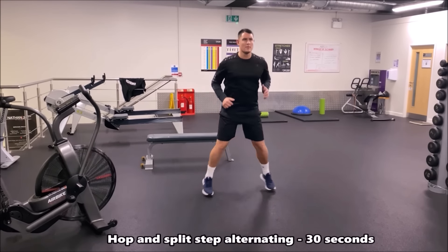In this next drill you're doing a hop and split, alternating between hopping on your right and left leg. This is a great drill for that split step and also the coordination in your feet.